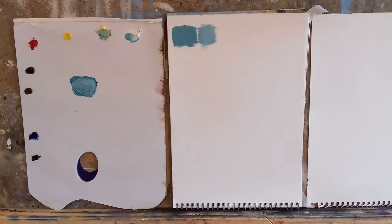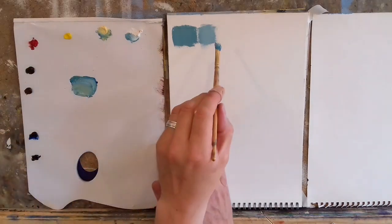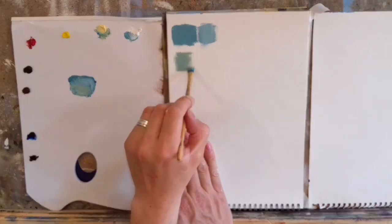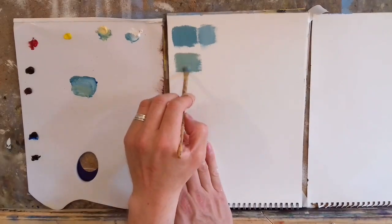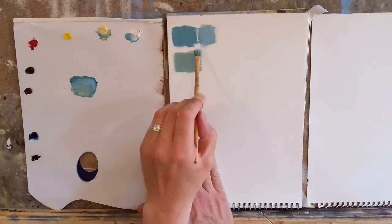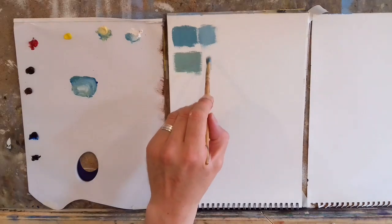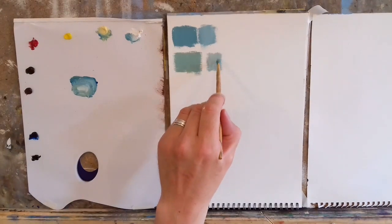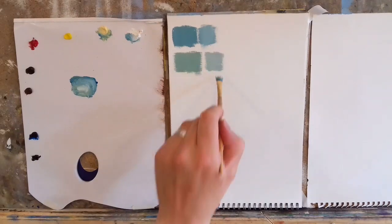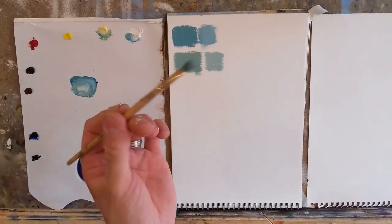If we add more naples yellow it becomes slightly greener. These three colors give us lovely cool and warm greens for a very distant landscape. Add more white and you get a paler version. These are nice cool greens. Now if you want to go the opposite way — let's try cadmium yellow instead. Let me give the brush a quick clean.